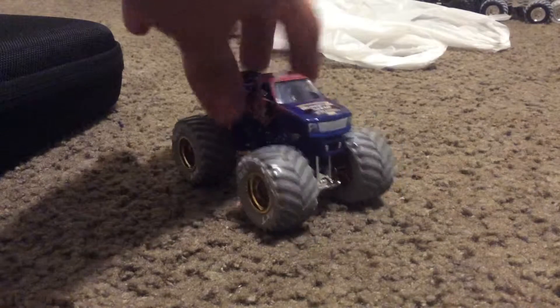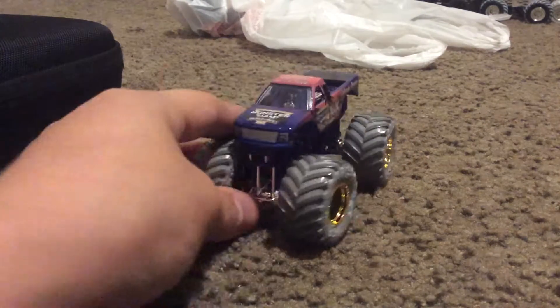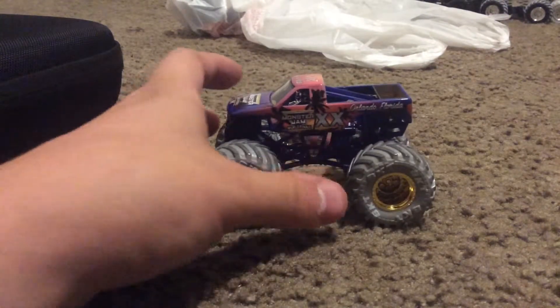Alright, here it is, out of the box. This truck looks sick. I mean, it's got this really good looking design, gotta say.